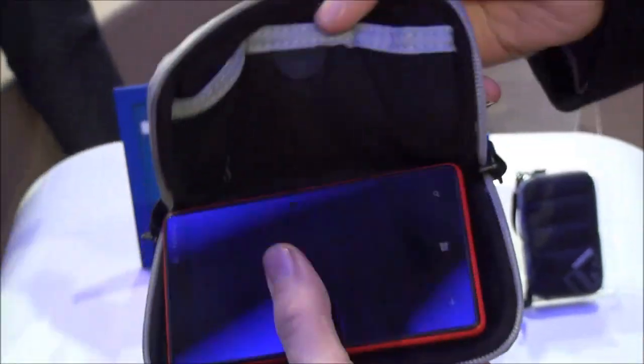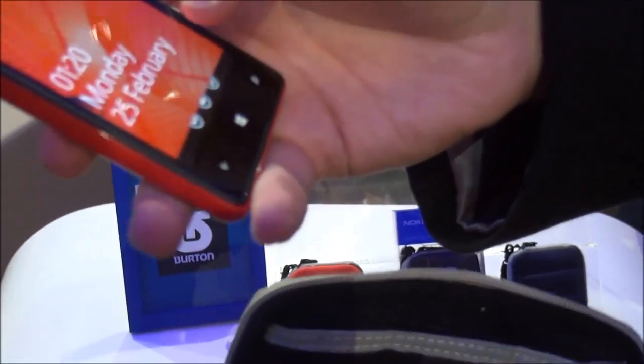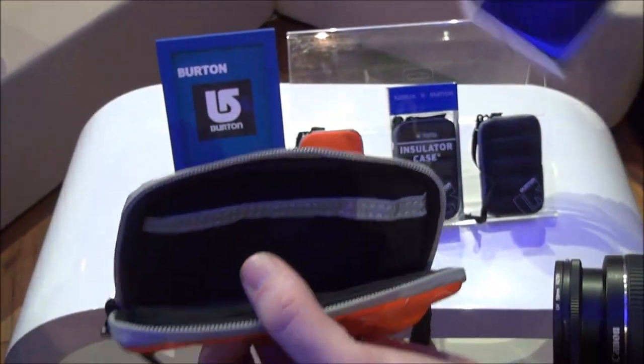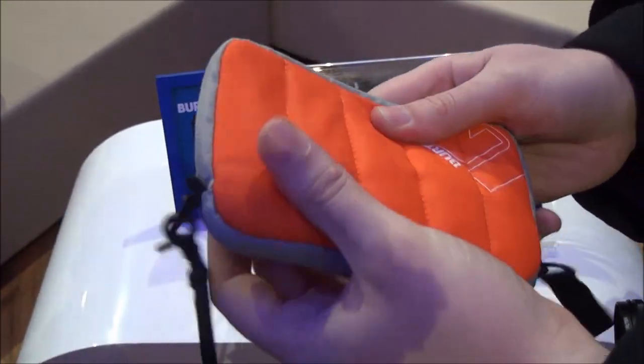We've got the phone in there. Nice snug fit for the Nokias — I imagine that for the C820, any device that's anywhere up to four and a half inches. Four and a half inches, so even potentially something as large as a 920 should fit. It sits quite snugly in the device, and yeah, that's often good.